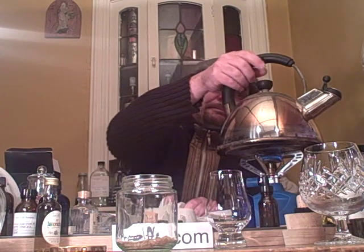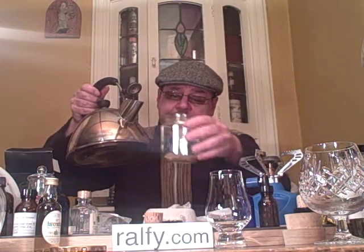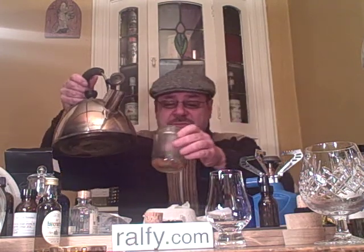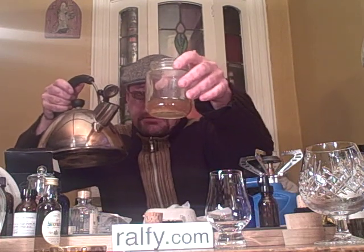Now, to that you add hot water. Make sure it's proper hot. This is glass when we shake, so add the water very carefully and swirl it around — not too sudden or you'll break the jar. That's plenty.